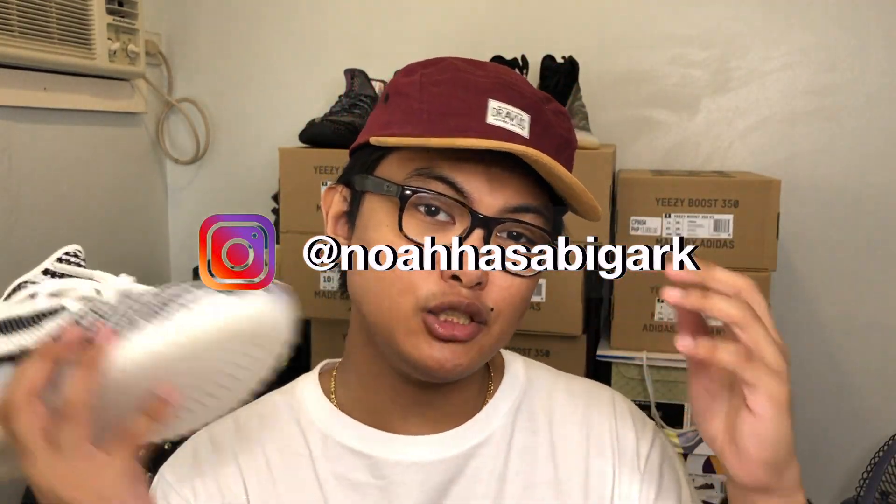That's gonna be it for this video guys. Make sure you smash that like button, share this video, and subscribe to my channel. Hit that notification bell so you know when I drop another video, and follow me on Instagram at noazabigark where I post the latest reviews, sneaker releases, and sneaker restocks.